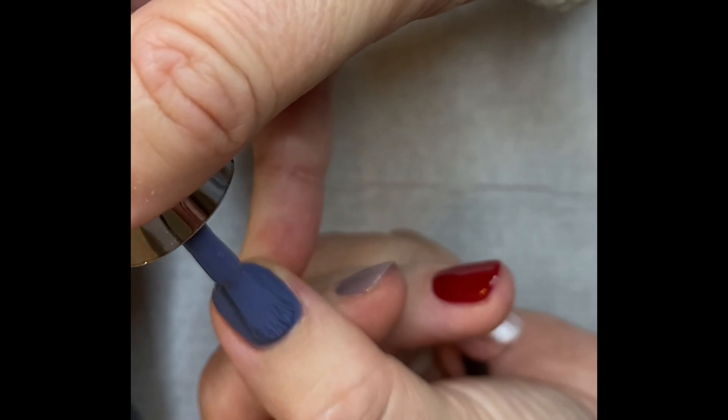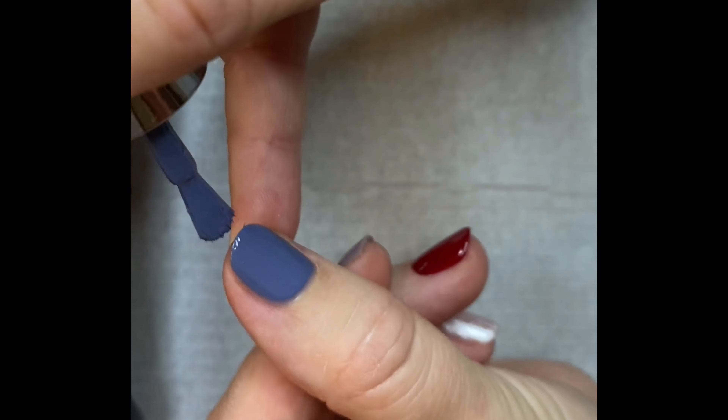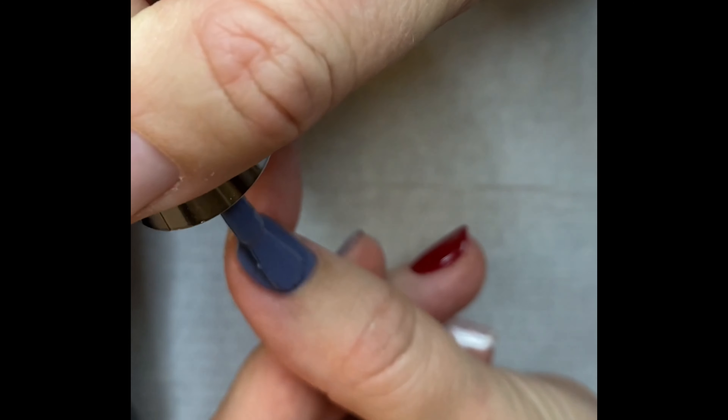Now you're going to apply your second coat of your colour. Make sure you cover all the areas that you have with your first coat and make sure you get up nice and close to the cuticle and your free edge. Now cure.